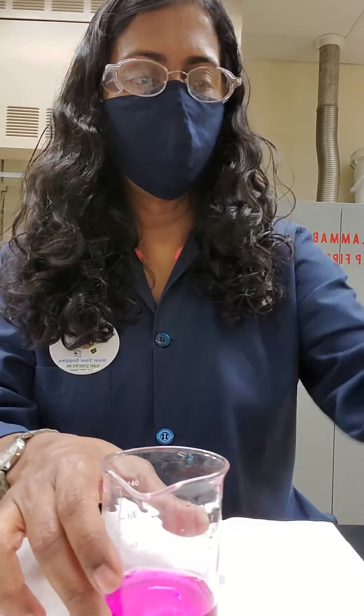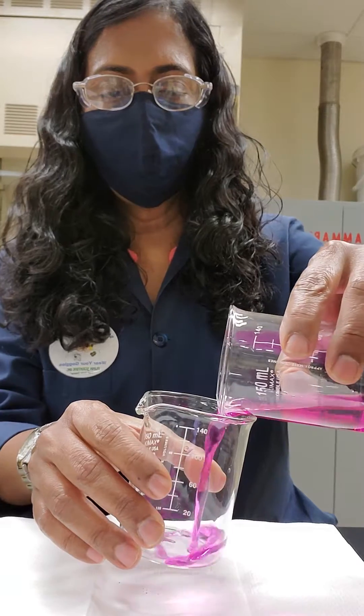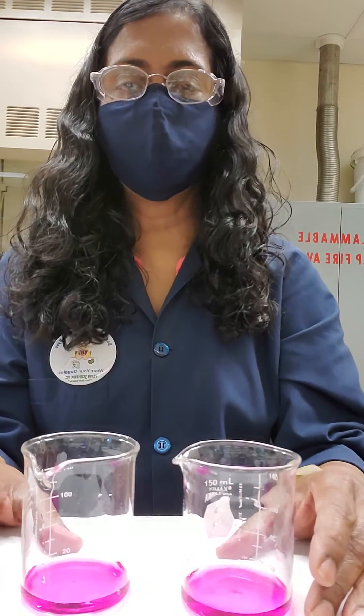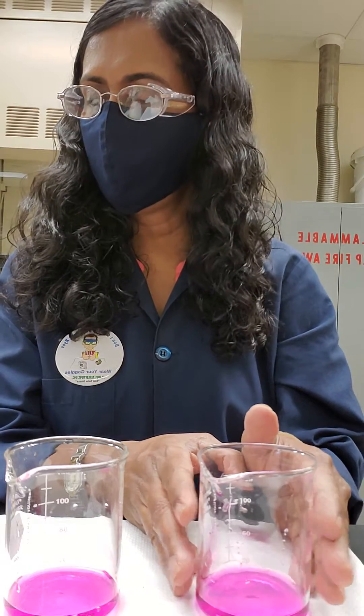We are supposed to split that into two containers. I grabbed another small beaker and I'm going to pour half of that into it. One will be our reference or the control experiment, and I'm going to work with the other solution here.